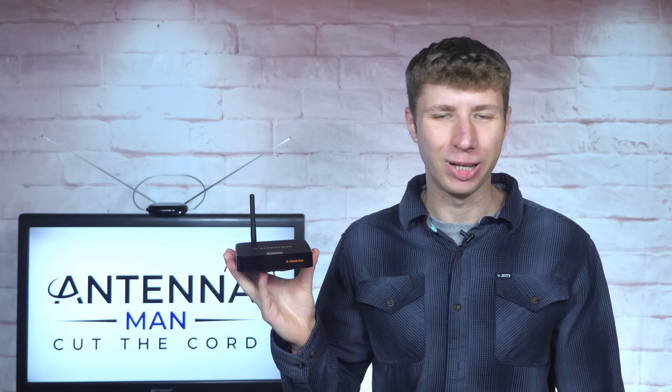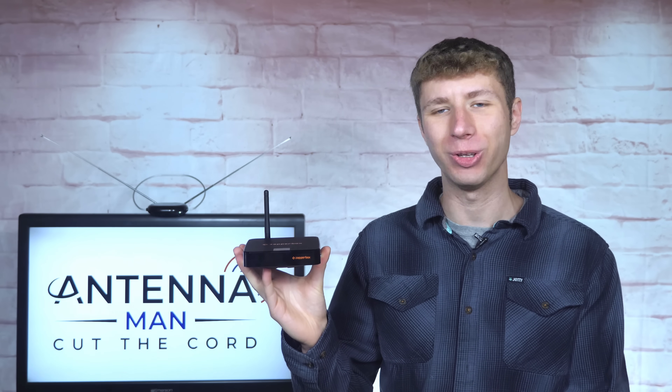Hey everyone, it's Tyler, the Antenna Man. In this video, I'm going to review the new DVR feature on the ZapperBox, along with the ability to decode DRM-encrypted ATSC 3.0 broadcasts.